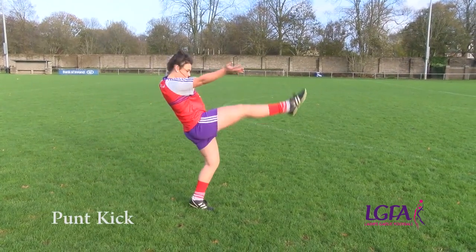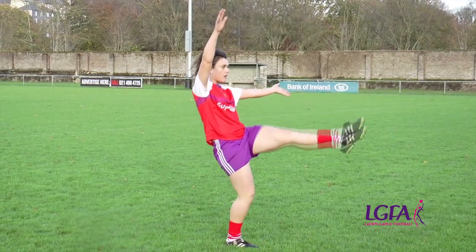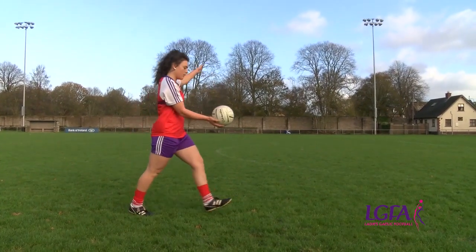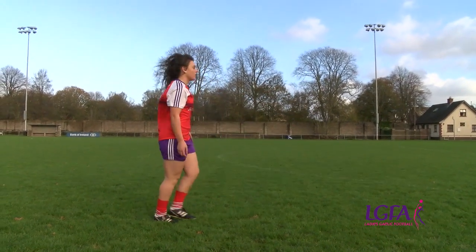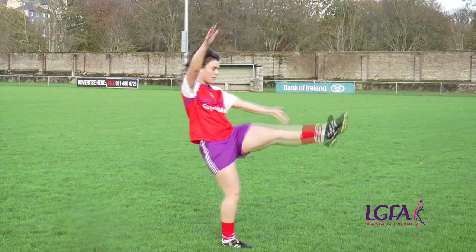The punt kick is used mainly when facing or moving directly towards the target. Note the position of the head, hands and feet. Let's take a closer look at the teaching points for the punt kick.